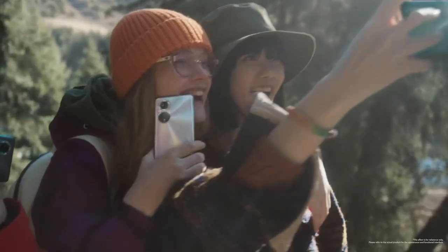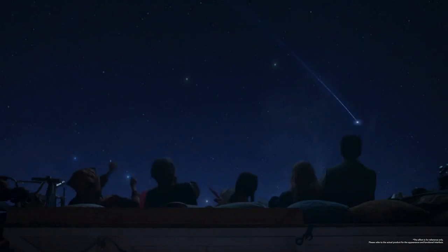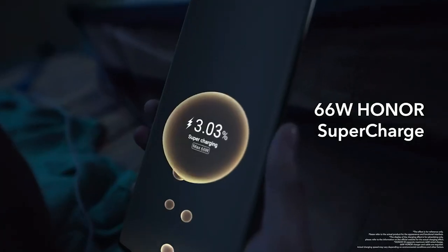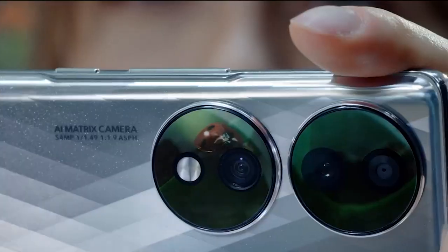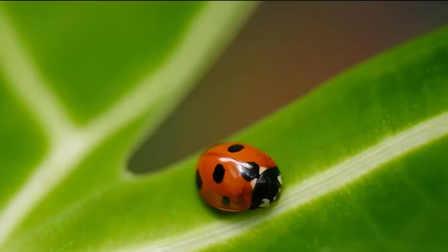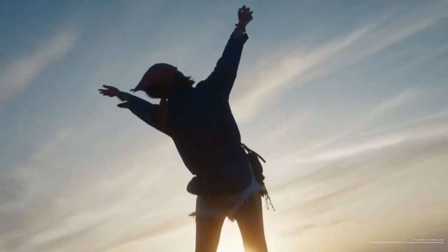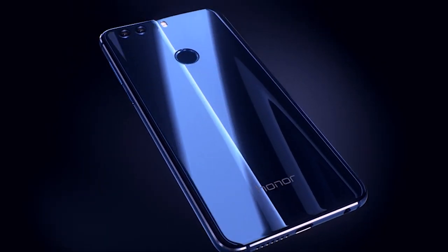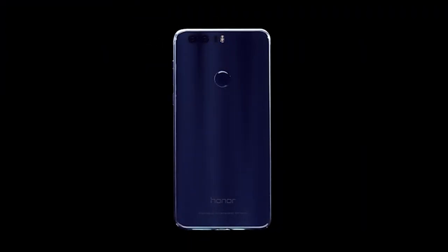The Honor 70 is a thin and light mid-ranger that packs a beautiful 120Hz HD display and very good cameras. It delivers smooth performance and comes with a fast 66W charger, starting at £479.99 in the UK. It's well worth considering, especially if you're looking for something a bit more unique and reminiscent of the good old Samsung Edge phones, in addition to a fairly stock Android 12 experience.